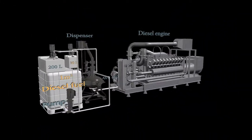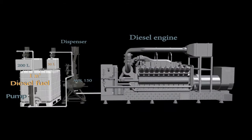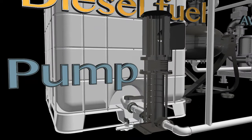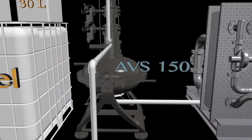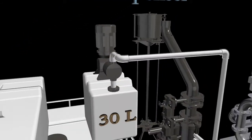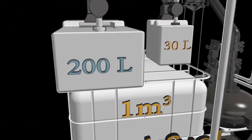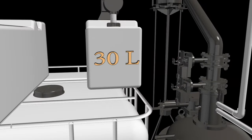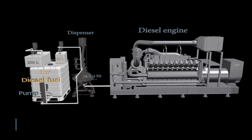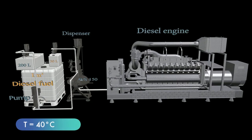The process line of continuous diesel fuel and water blending consists of a one cubic meter tank, a pump to supply fuel from the tank into the AVS-150 device, a feeder device to add ferromagnetic particles into the chamber, a 200-liter tank with portioning pumps to supply water, and a 30-liter tank with a portioning pump to supply the emulsifier. Before the process begins, the temperature of fuel, water, and emulsifier is raised to 40 degrees Celsius.